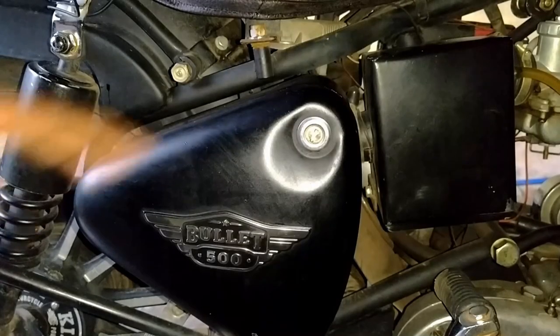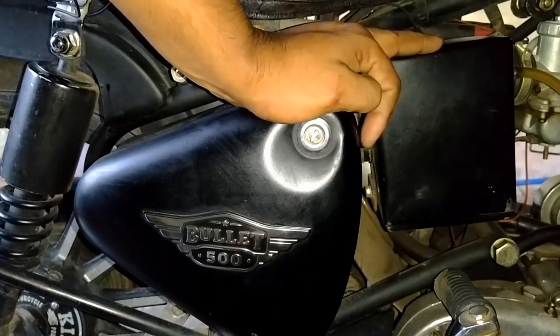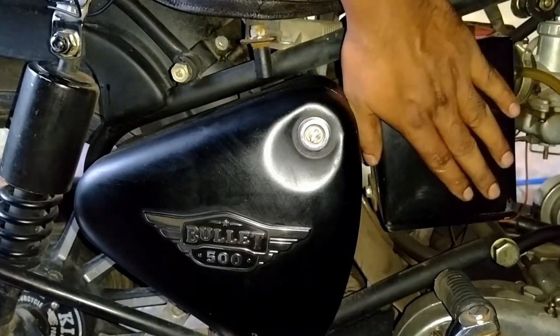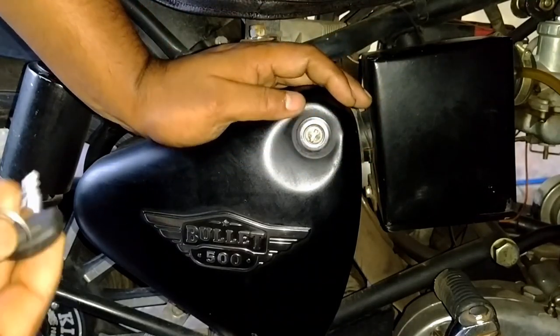Before tuning, you must clean the air filter. Normally the air filter is present in the air box for models before 2005. After that, the air filter is kept inside the toolbox.